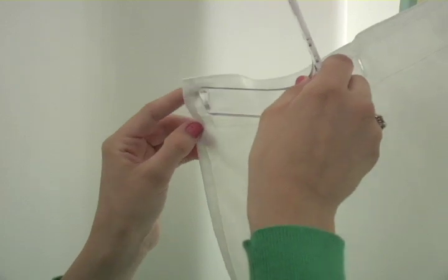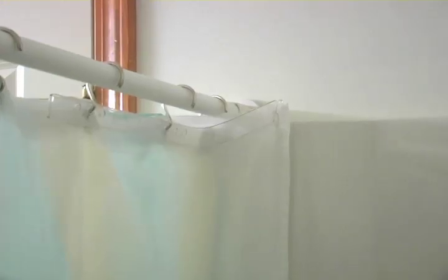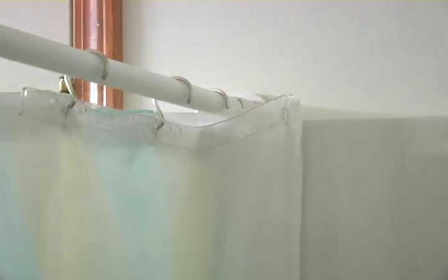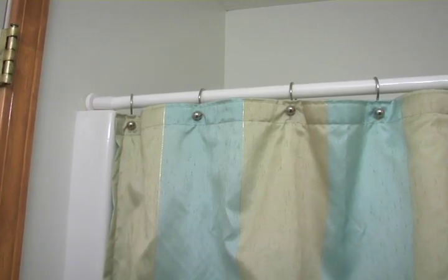Follow these same steps to install the second splash guard at the other end of the shower curtain. Shower splash guards install without the use of adhesives and are not visible from outside the shower.